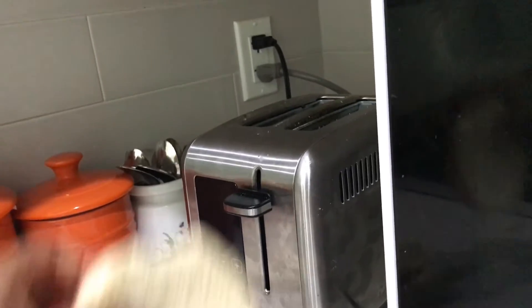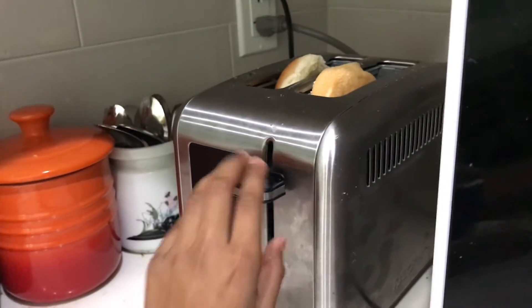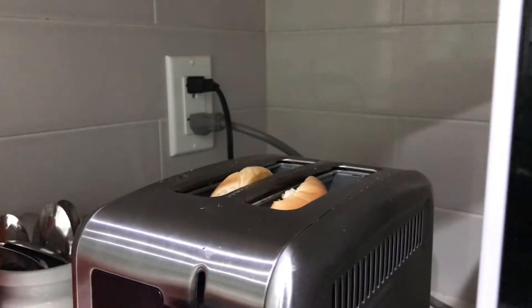First I'm going to toast the breads. Okay, the bread came out, so let's grab it.